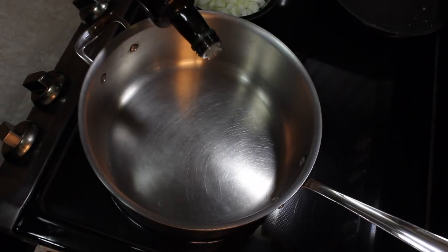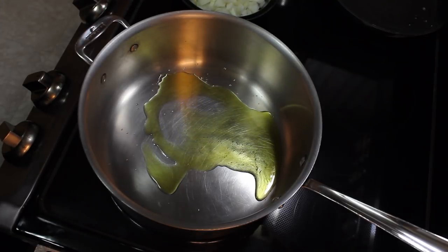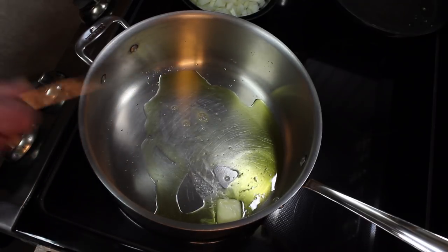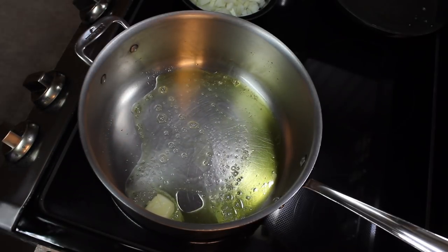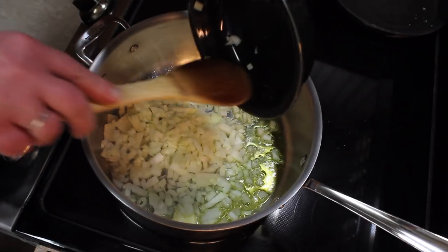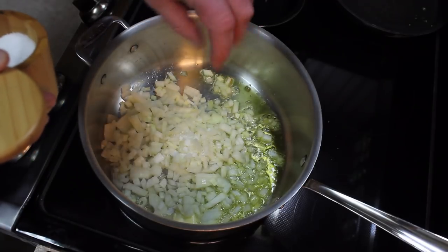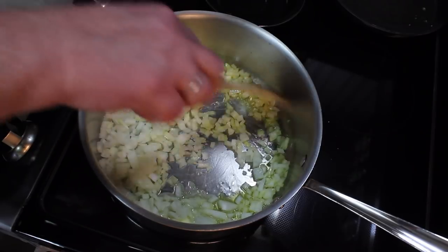My pot has been heating up a bit. I'm gonna add some olive oil, probably two tablespoons there. I'm gonna add almost a tablespoon of butter to it as well. And a large onion — got a cup and a half of onion and some salt. And I'm gonna cook this till it gets soft.